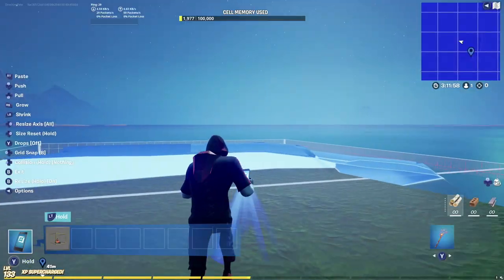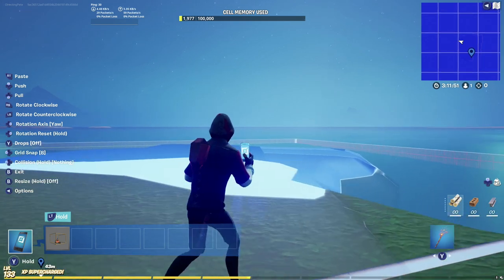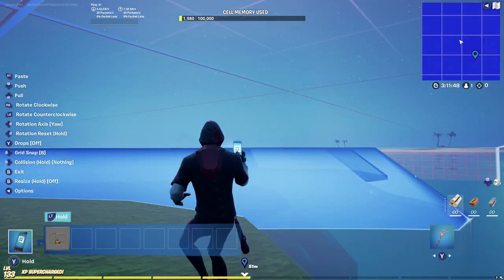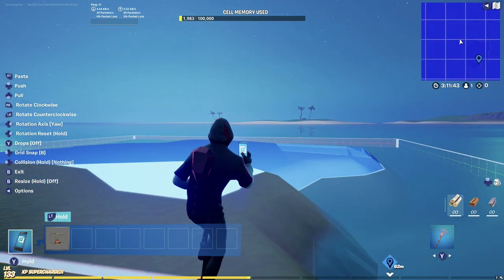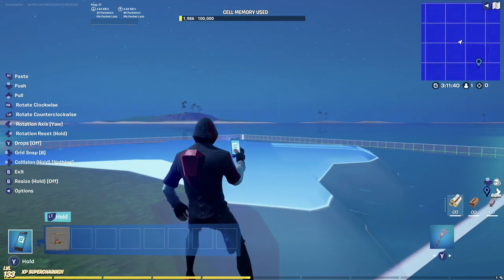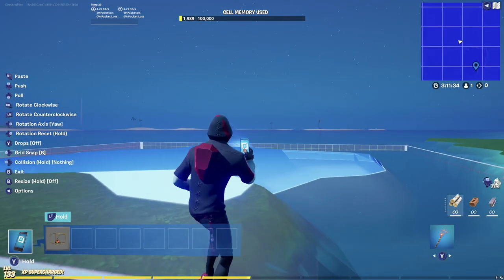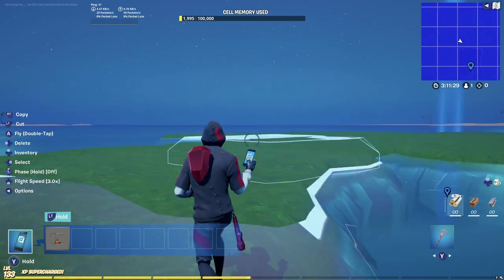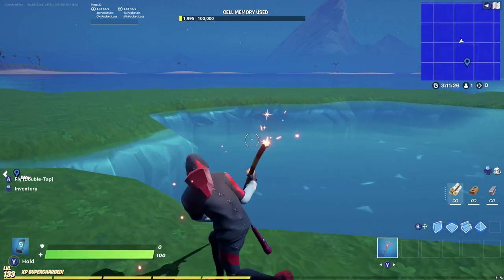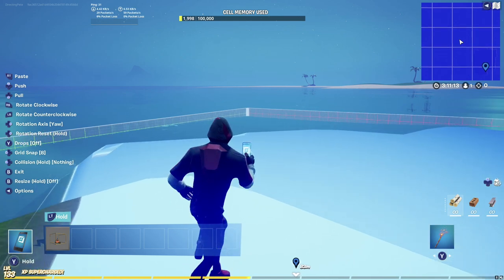We've already created some terrain — it doesn't look beautiful yet but we're getting there. Let's start rotating the terrain a little bit using the rotation axis because we don't want it to just look square — we want to give it some personality. As I walk and rotate the terrain, I'm actually creating a pond using the actual water in the map instead of a water gallery. Look at that — we've already created a little lake on our map. We do want to fill in and rotate these edges because they look a little rough.